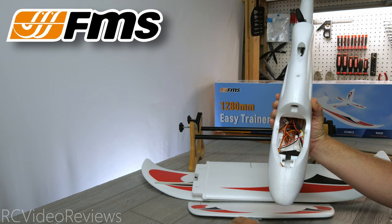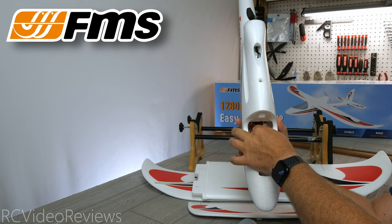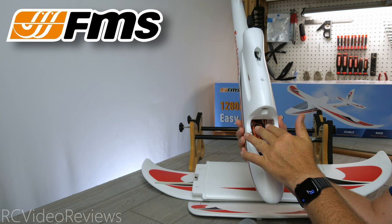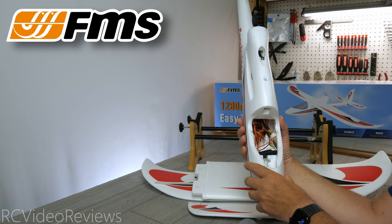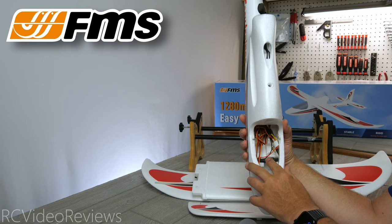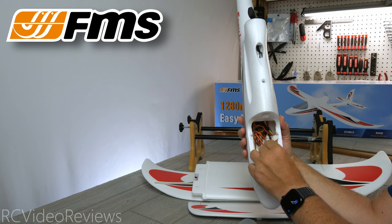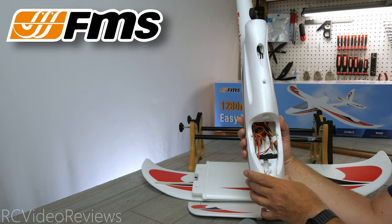We'll open up the canopy and I'll show you the interior. This one's kind of a rough end — they left the Reflex V2 gyro uninstalled. It's connected and wired but it's not mounted anywhere. Part of the reason is that you have a lot of different options for how you lay things out. They've also got a 20 amp Predator ESC and all the wiring is in place to connect your radio and get it up and running. You just have to do a little wire management and get that gyro mounted where you want it.